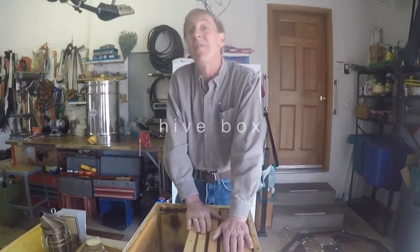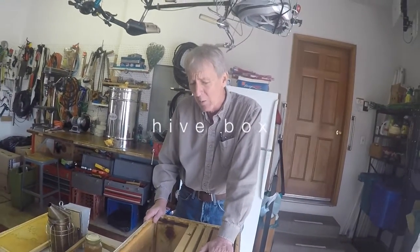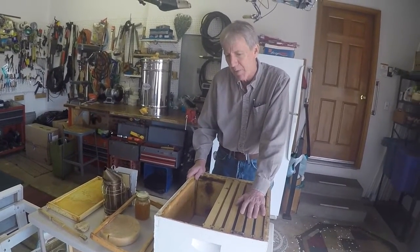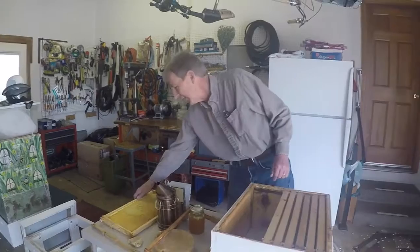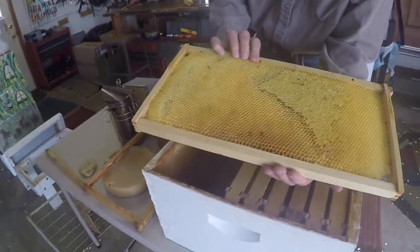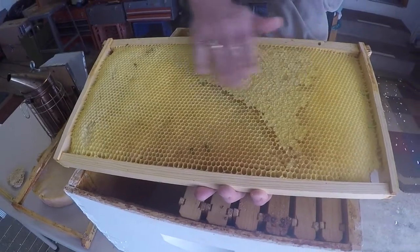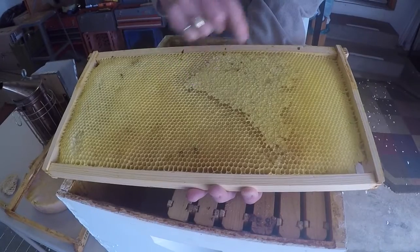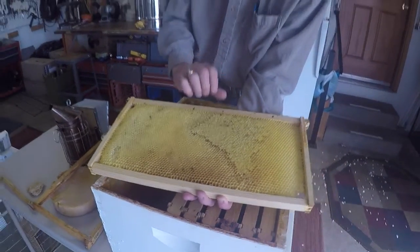This becomes a hive box, also referred to as a deep - it's about 10 inches deep. When it's full of bees, honey, and pollen, it gets pretty heavy, so you don't move these around much. Here's a frame they've done some work on. What you see here is this patched area, which is actually honey that's been capped over with wax. These guys are great storekeepers - they fill the cells with honey, cap it over, and it stays good until they need it.